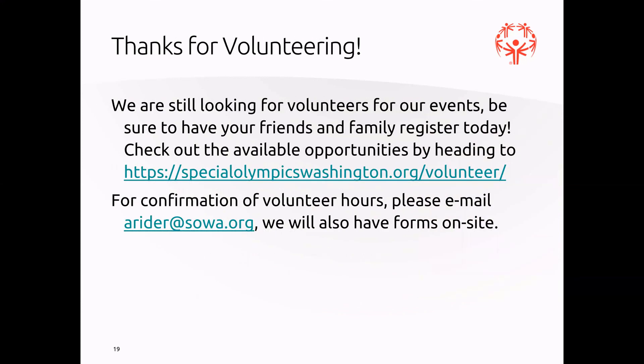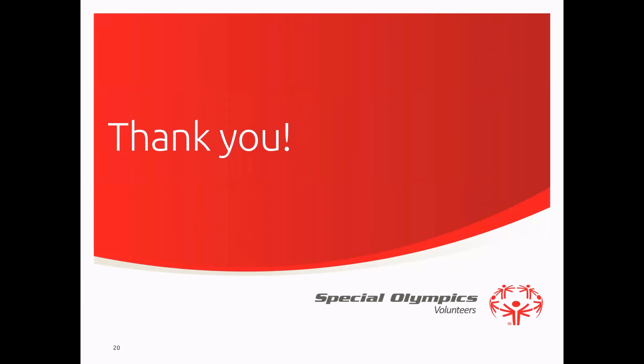Thank you for volunteering. This is a high-level overview of what will be going on at our powerlifting event. You'll be receiving more information via email as you approach the event, and on site you'll receive detailed training from our site supervisor. We're always looking for more volunteers, so have your friends and family register at SpecialOlympicsWashington.org/volunteer. For confirmation of volunteer hours, email arider@SOA.org. We'll also have volunteer forms on site. We can't wait to see you out there!